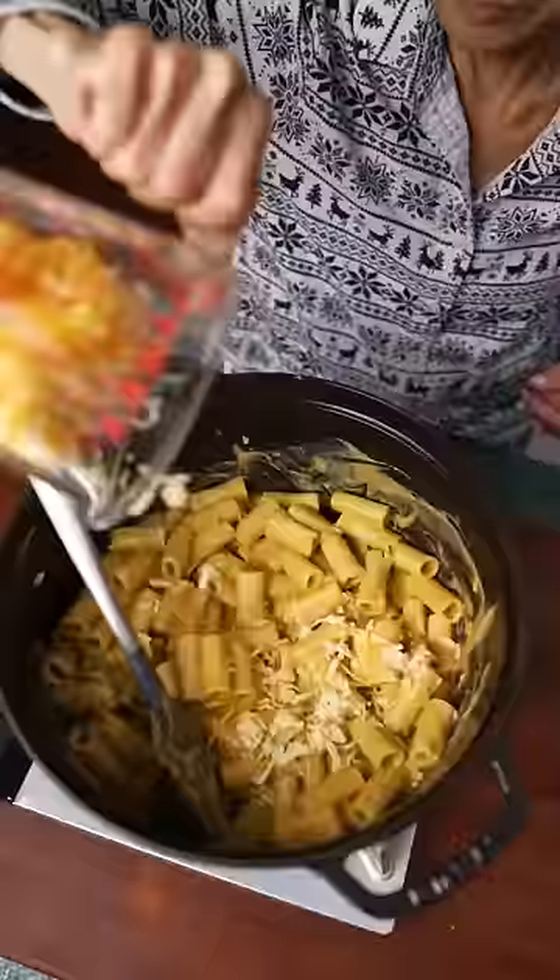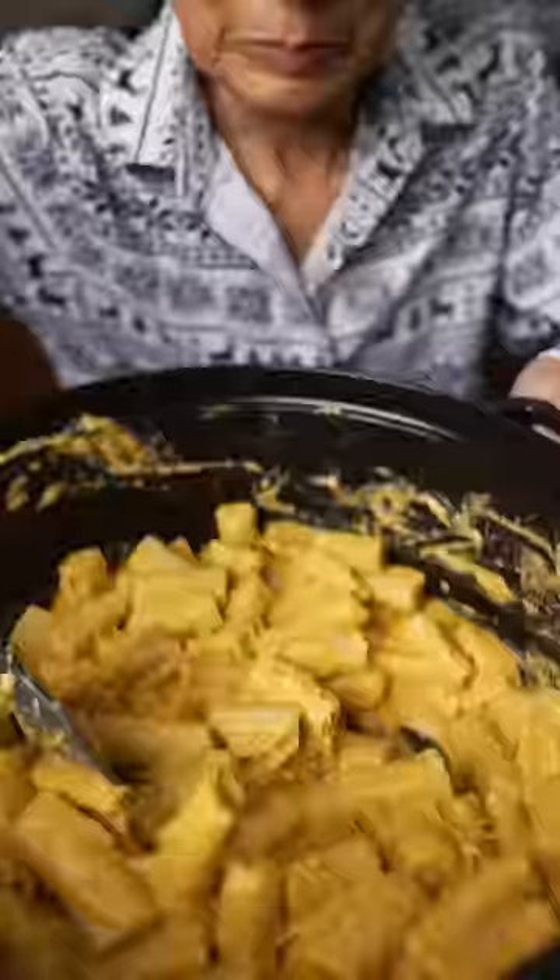Finally, add in the pasta and cheeses. That's what good pasta sounds like. It's nice and creamy and the squash is subtle.